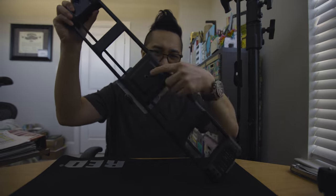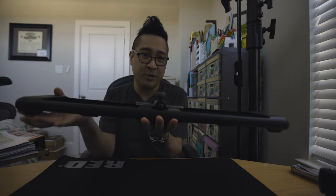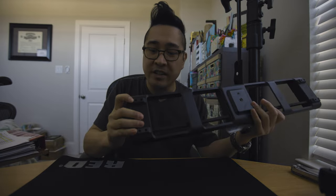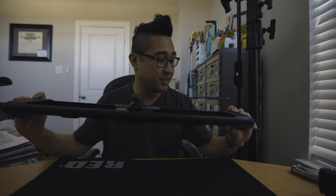It only has a three-eighths and a quarter-twenty mount, so you can't use two tripods to hold it — only one. I don't think I'll be using it that way much; I'm really just going to be using the rubber feet for tabletop moves. There are feet here that unlock so you can position it. What I'm really looking for are moves where it just pushes in and pushes out, taking advantage of the dual pixel autofocus on the R5 and the 5D Mark IV. It's built very well, compact, and seems easy to use.